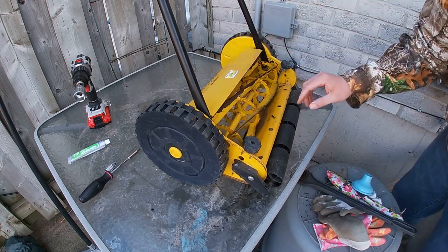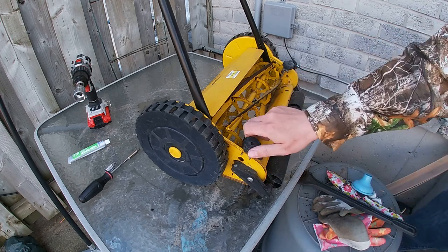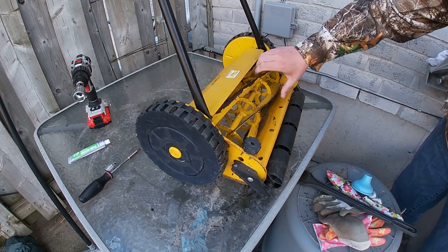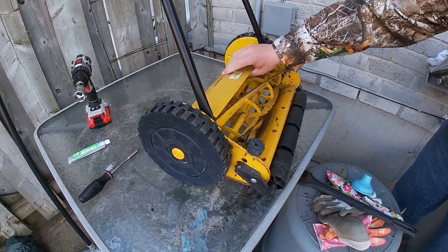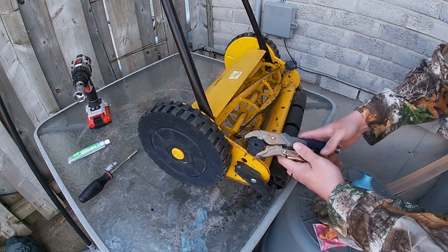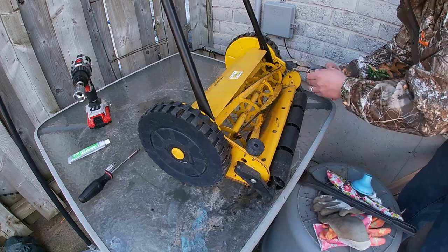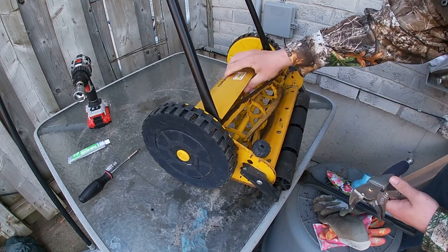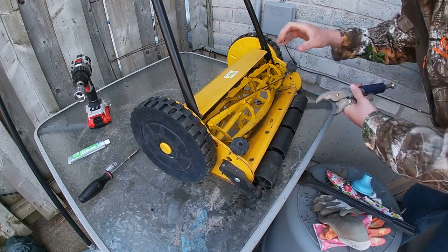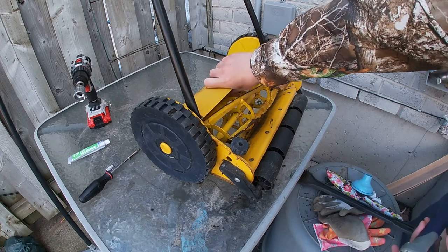First thing we're going to do is tighten up the bar that runs along the bottom. It lifts up when you tighten these two knobs here. Right now there's not that much contact — it spins a little too freely — so you want a little more friction. We're going to tighten these about equally. As you can hear, it's actually getting a little more friction to it, which is a good thing.